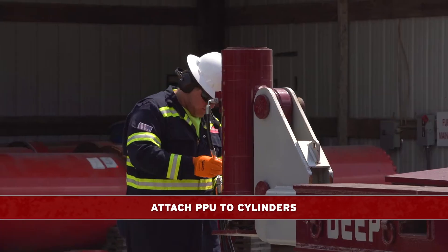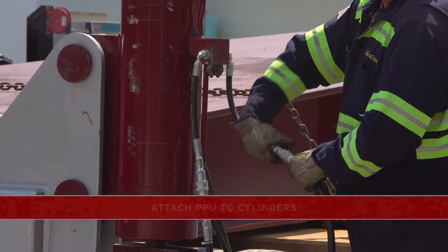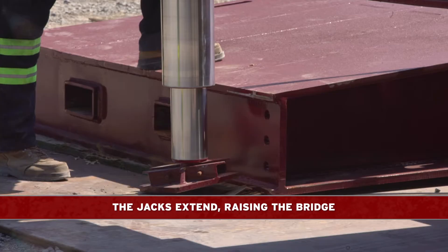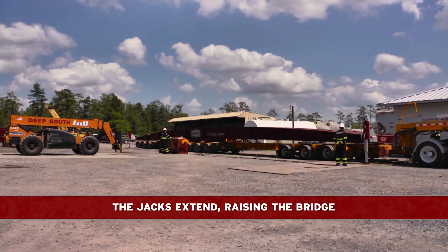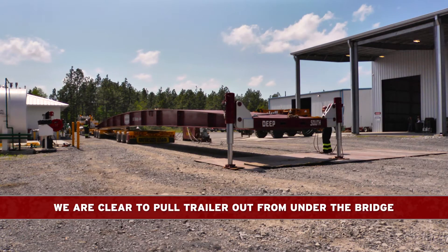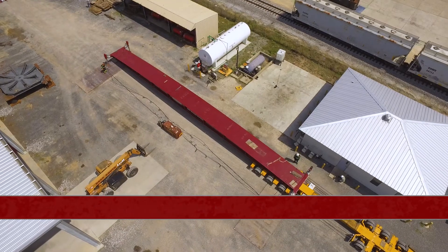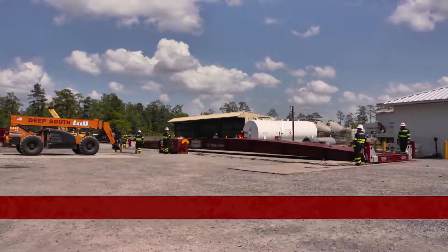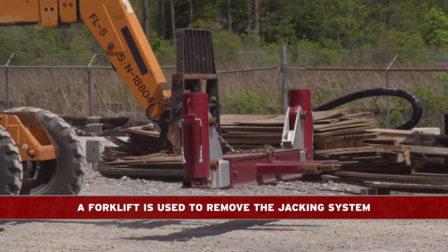We attach the PPU to the cylinders. The jacks then extend, raising the bridge clear of the trailer. At this point, we are clear to pull the trailer out from under the bridge. The bridge is then lowered onto the road plate, and a forklift is used to remove the jacking system.